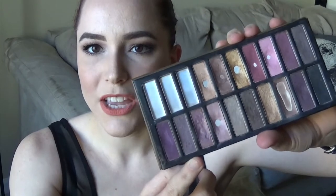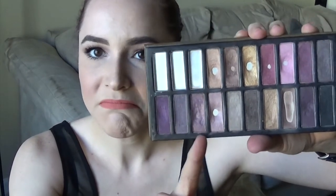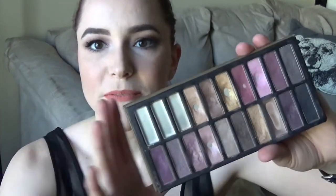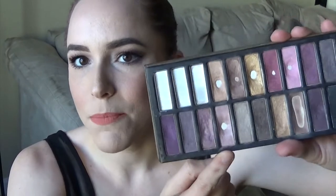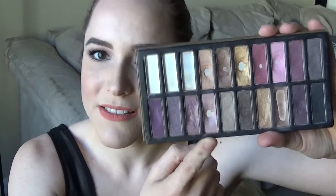Then we have this kind of grayish light purple that I've used in my crease a little bit. There's some progress on this very glittery light purple that I've just been trying to work with with Fix Plus, and also I got this NYX setting spray I've been playing around with because I'm trying to go cruelty-free and MAC's not cruelty-free, so I'm trying to find a replacement.